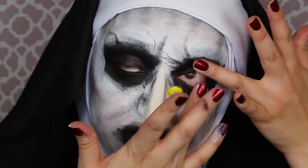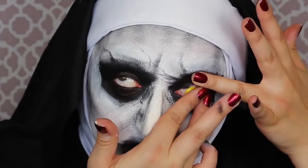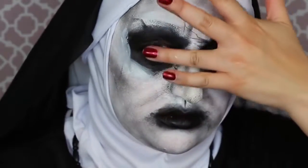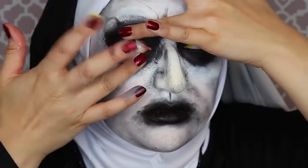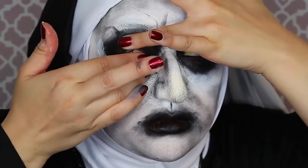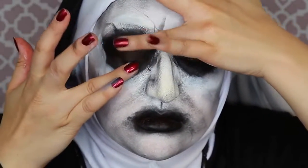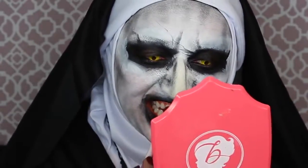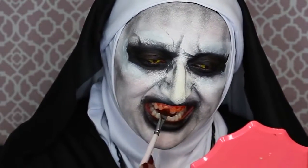Once the costume is all situated, you can put in some special effects yellow contact lenses. If you don't have these, you could paint yellow ring circles on your eyelids — it just makes everything so much creepier and takes the look over the top. You could be completely done after putting in your eyes or painting them on, but I'm going to go even further. I wish I had the spiky bloody demon teeth prosthetics that Valak had in the movie, but I don't, so I'm going to get some fake blood.